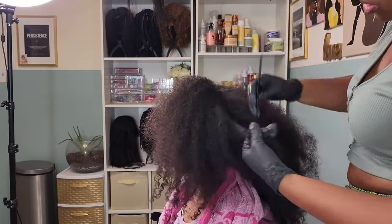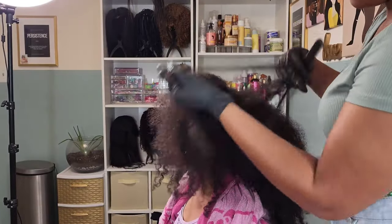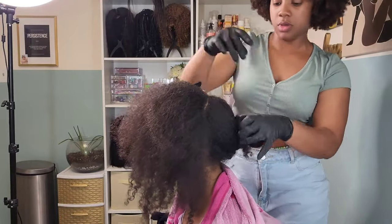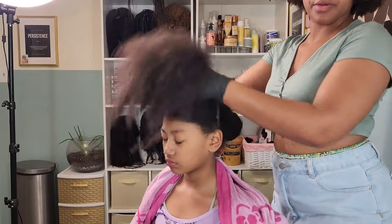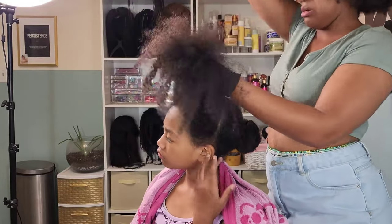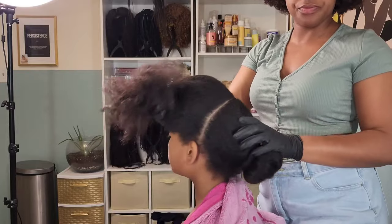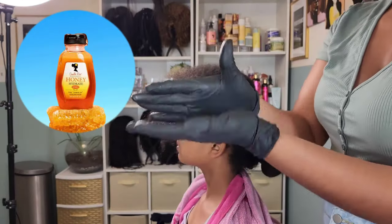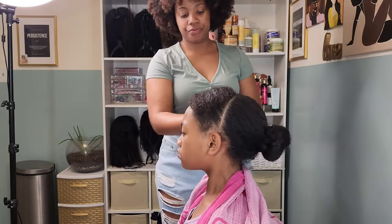I'm sectioning off the front half of her hair, doing an ear-to-ear part going across the crown. As you can see I'm kind of struggling getting that hair to part, and that's because I have not detangled her hair yet. Since I knew I was going to do a wash and go and usually work in small sections, I figured I would just wait to detangle when I'm actually styling her hair.